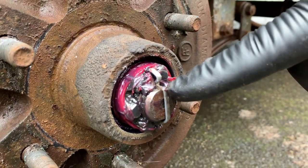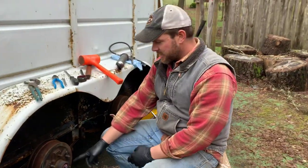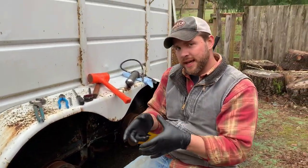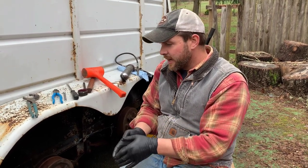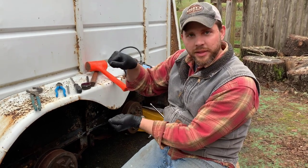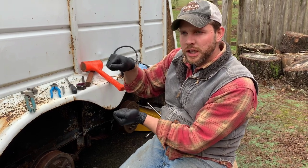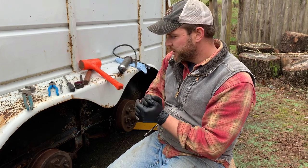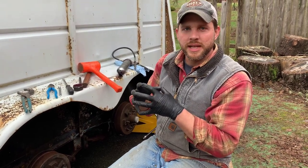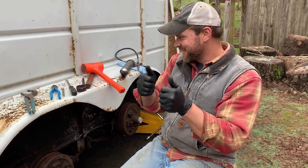I do need to take this cotter pin out to put some more tension on those bearings. There's a nut behind the pin, and I need to tighten it — go clockwise — just a little bit. With the tire on I could feel a little clunking, so I'm going to take some of that play out. I don't want it too tight, otherwise that'll put too much pressure on the bearings and they'll heat up and we'll have problems. This is going to be a whole lot easier than I was expecting.